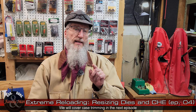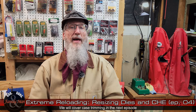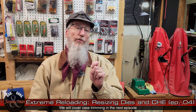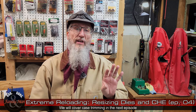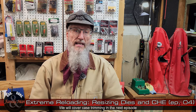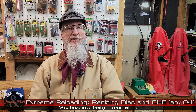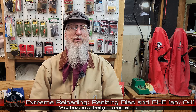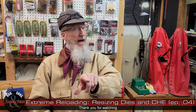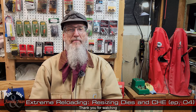That wraps up this episode of Extreme Reloading. In the next episode we'll find some 556 brass that needs trimming and cover that process — from the basic method all the way up to extreme trimming using a Wilson case trimmer with 308 Winchester for the demonstration. You don't want to miss it. Thanks for watching, and if you have a question, comment, or observations, please put them in the comments section below.